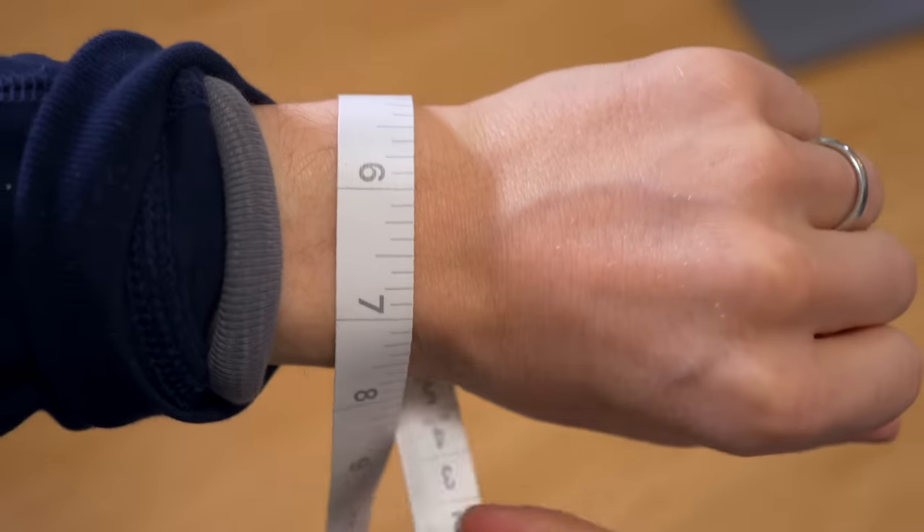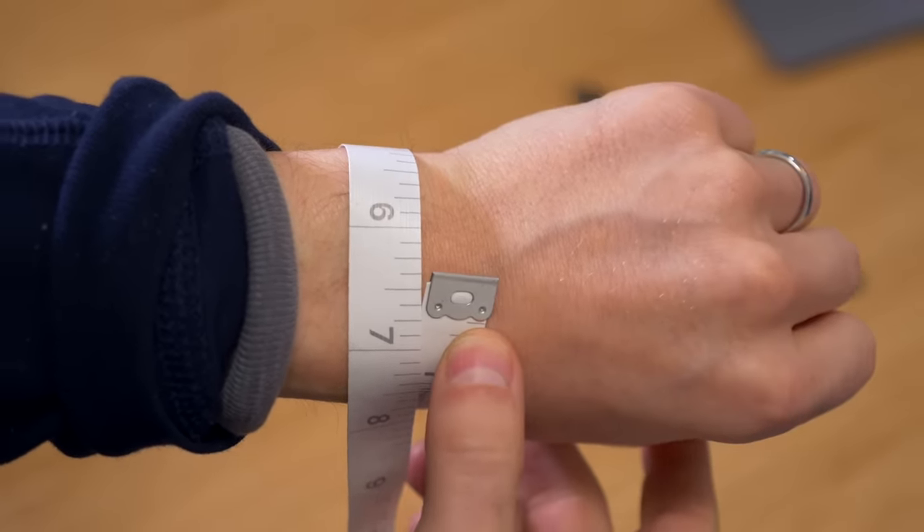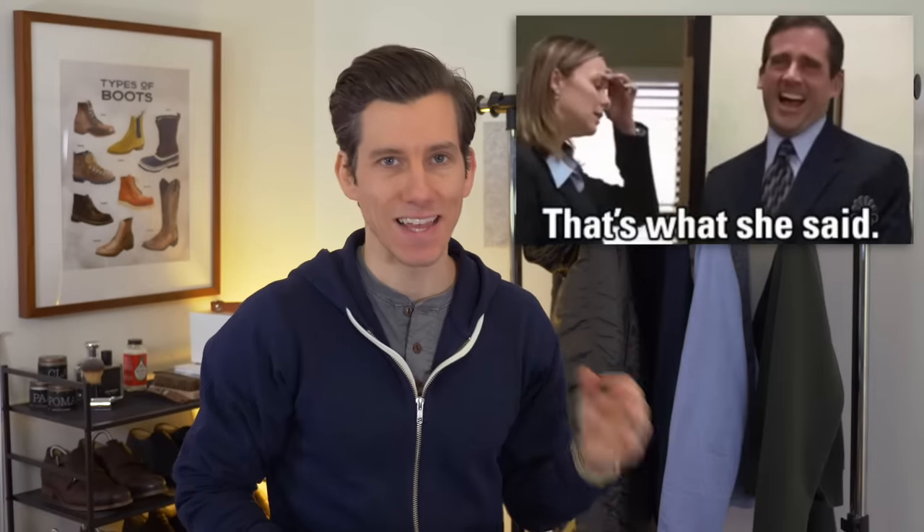If you clicked on this video then you might have a smaller wrist like I do, but if you're not sure about your wrist size, it's a good idea to measure. To measure your wrist, you just need a soft tape like a tailor's tape. You can also use a piece of string — wrap it around your wrist and then measure that string. You want to wrap it around the widest part of your wrist right over the bone, and then that's your wrist measurement. My wrist is about six and a third inches around, which is definitely on the slender side. I think anything under seven inches could be considered small, but if you're six and a half inches or less, I would say you should stick with smaller sized watches.